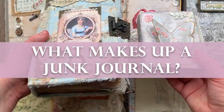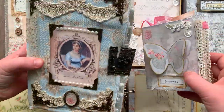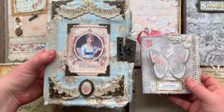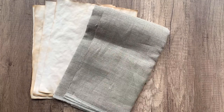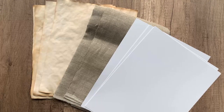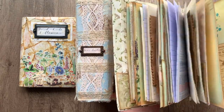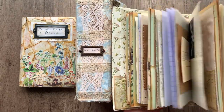What makes up a junk journal? Junk journals can be made in lots of ways. They can be tall, short, thin, thick, large or small. You can use all kinds of materials to create them — paper, fabric, cardstock, etc. They usually consist of a cover, spine, and pages, which are decorated with things like tags, pockets, and decorative embellishments.